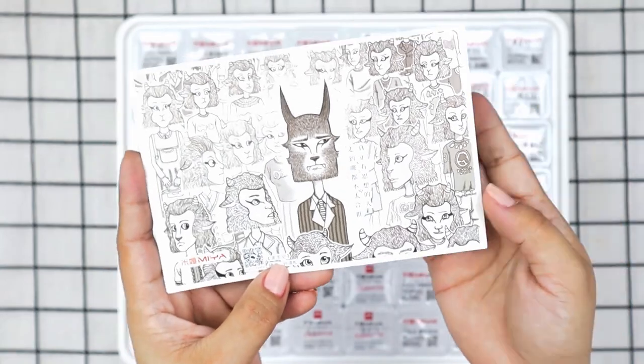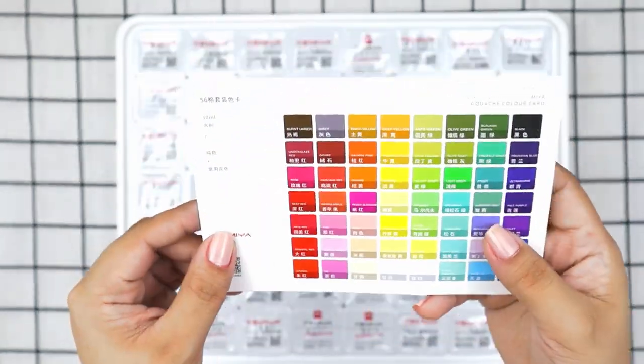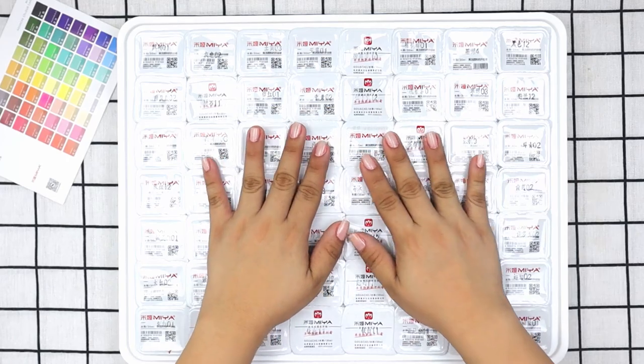For the swatch card, it's a cardboard with some Chinese characters, and at the back there's an illustration that actually looks like a postcard. I think you could color it using gouache paints, but I'll leave it as is. Now we're going to open the gouache paints.